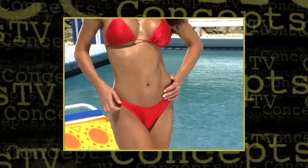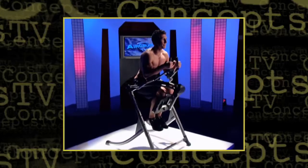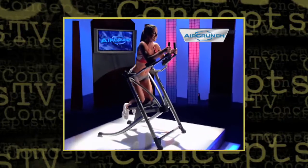You know you want those ripped, rock-hard abs, but you just can't seem to get them. Now pump, pump, pump up every workout with AirCrunch.